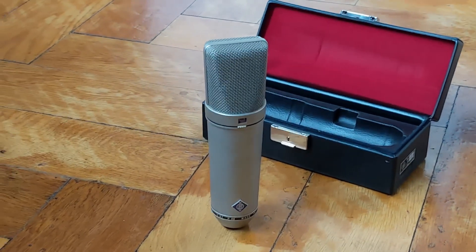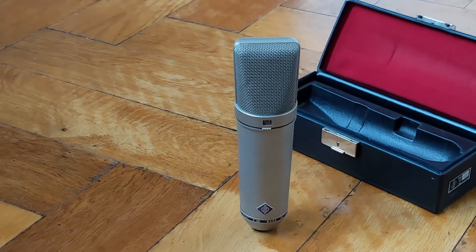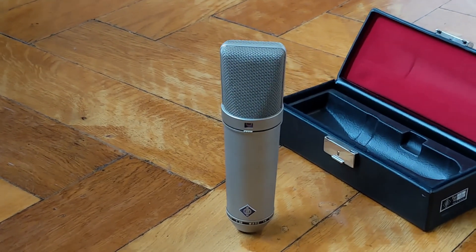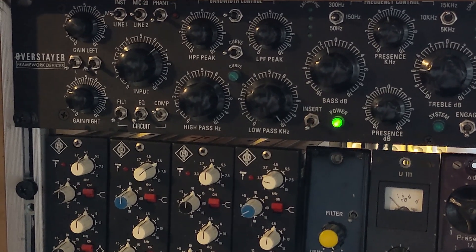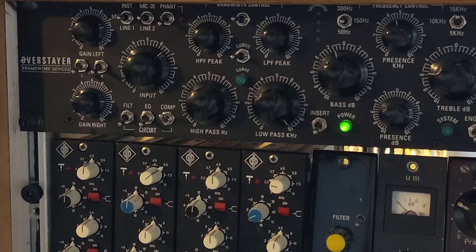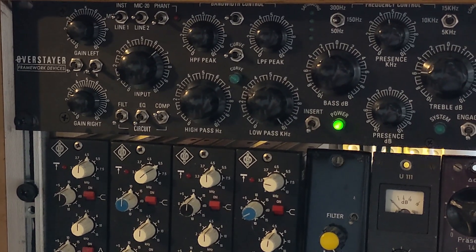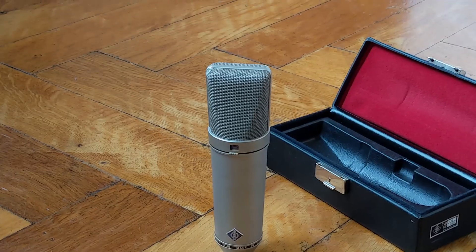Welcome to my quick audio demo of the Neumann U87i with serial number 3956. I'm using a relatively modern preamp right now — this is the internal preamp of my Overstayer Modular Channel. It's basically a discrete API-style job with an input transformer; it's fairly clean sounding, which is why I've picked it for starters.